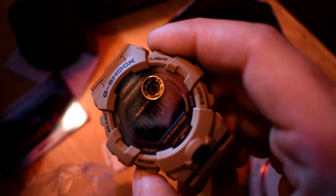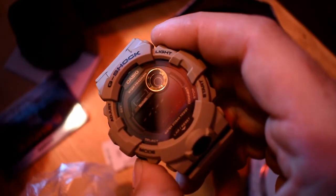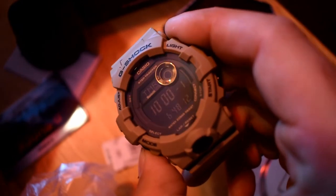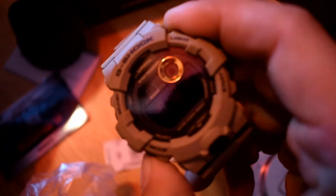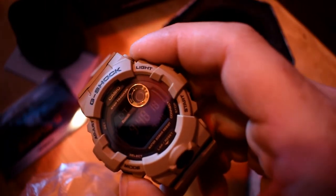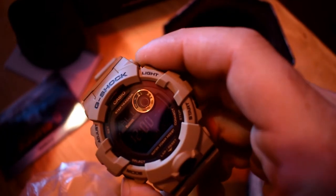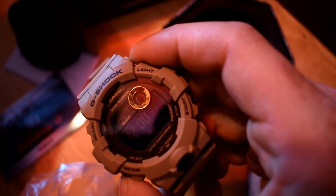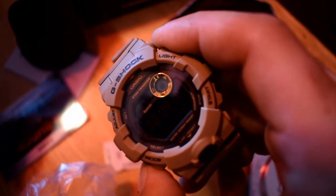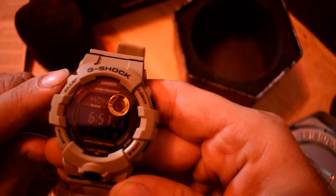So let's test that out — that would be timekeeping mode, now that would be stopwatch mode, this would be recall mode, alarm mode, dual time mode — that says 'DT' right there — and that's alarm. Those are some of the features.